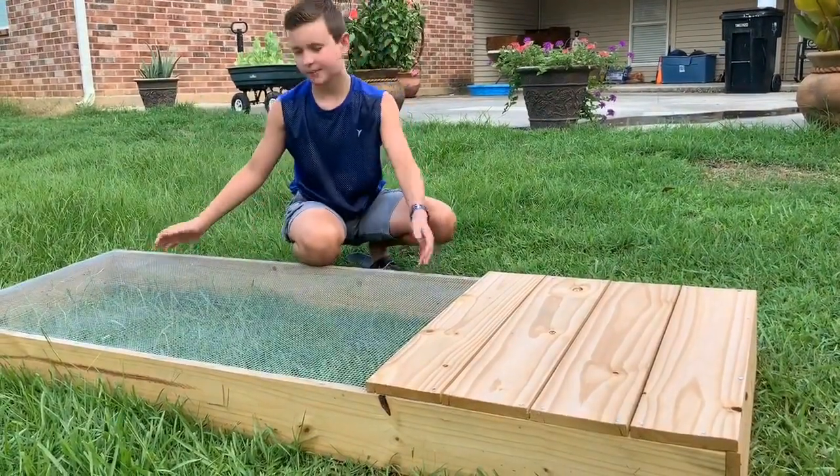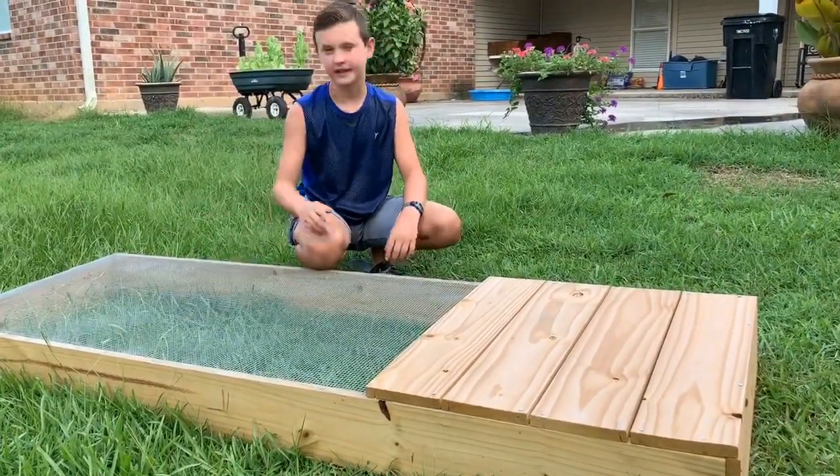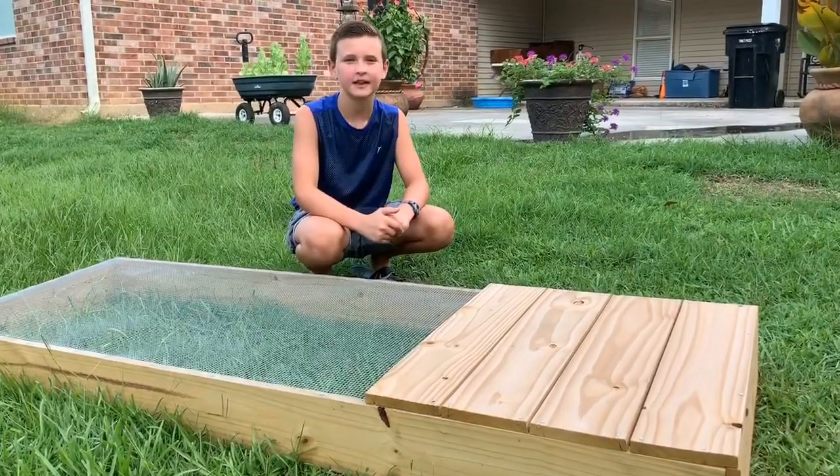And also he has this big open spot for sun to go through, so he can soak up some UVB and UVA.